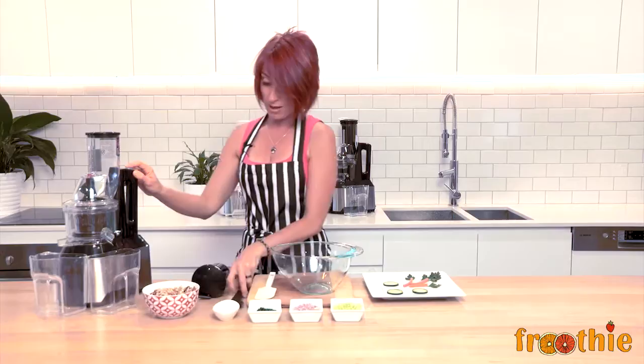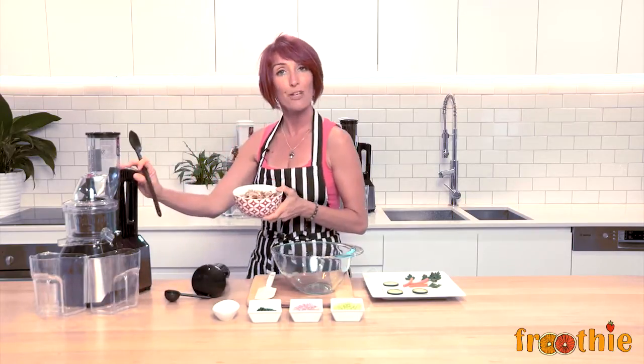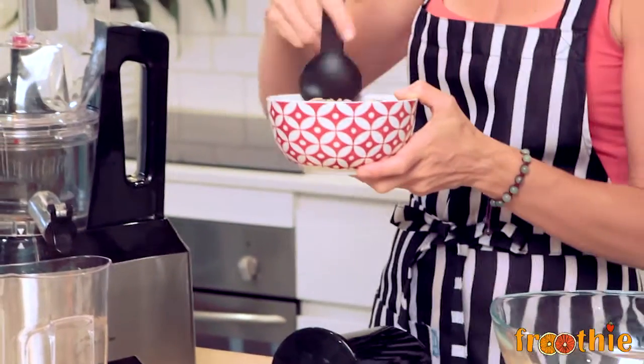So I am going to turn the juicer on, use a nice big spoon, and just feed little by little a half a cup of soaked almond and a half a cup of soaked sunflower seeds straight down the chute.